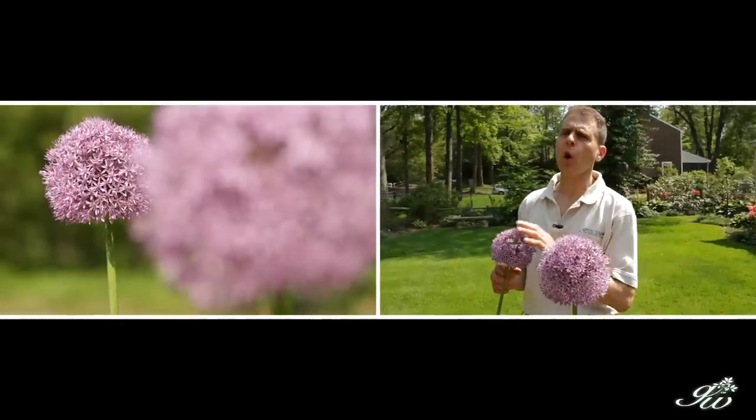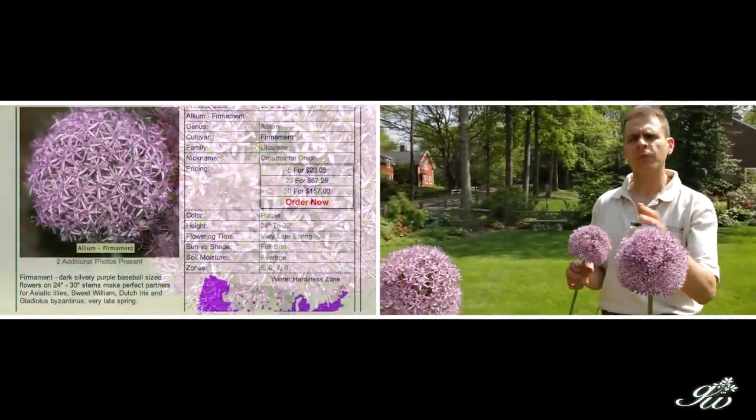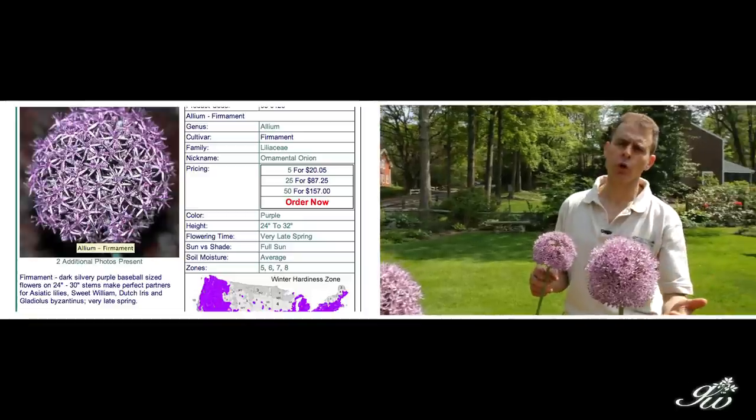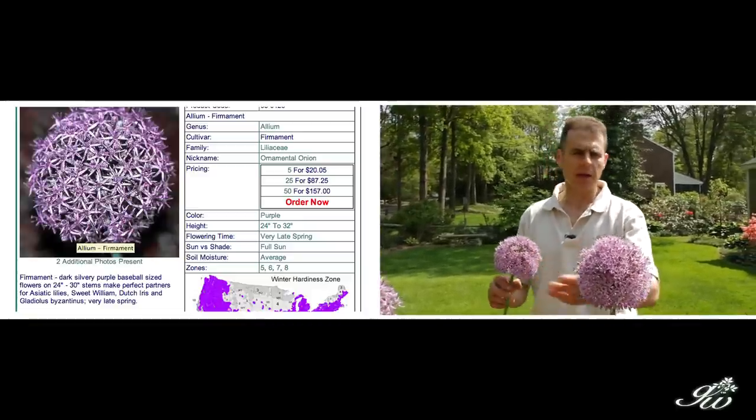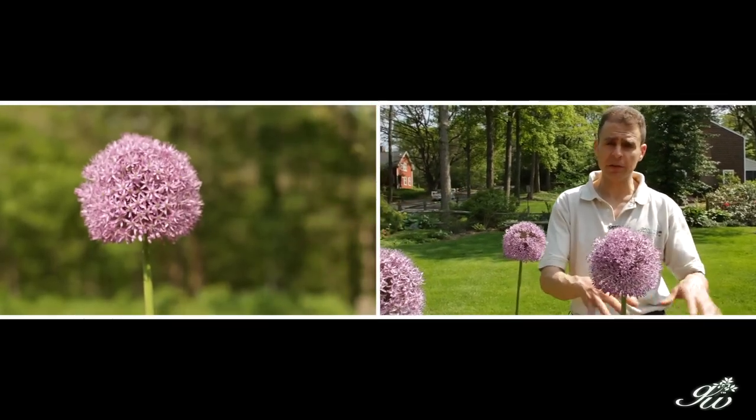There are really two ways you can acquire these in your garden. I think the best way is that in the fall, you go through some of your favorite bulb catalogs or go to your local nursery, buy the bulbs, plant them, and this is what you get in the spring. I planted these last fall — here it is six months later, and they're up.